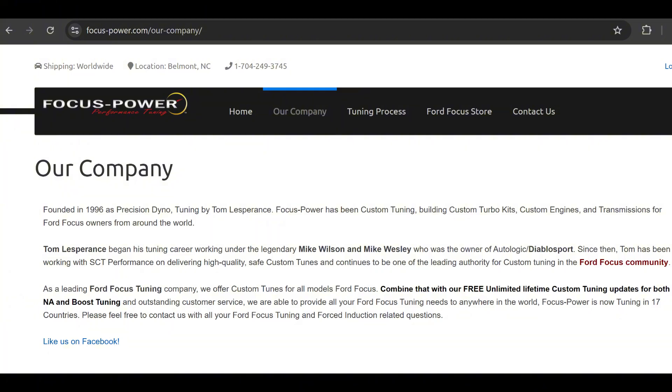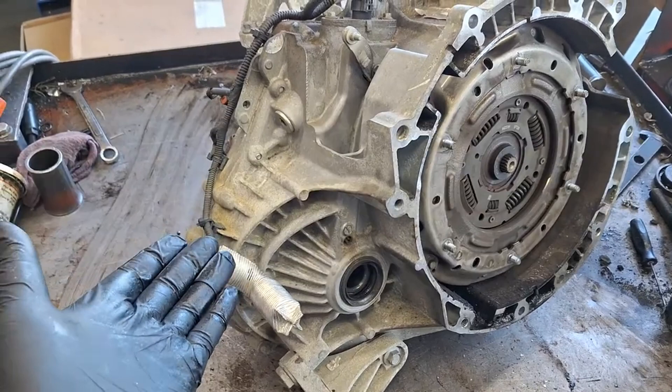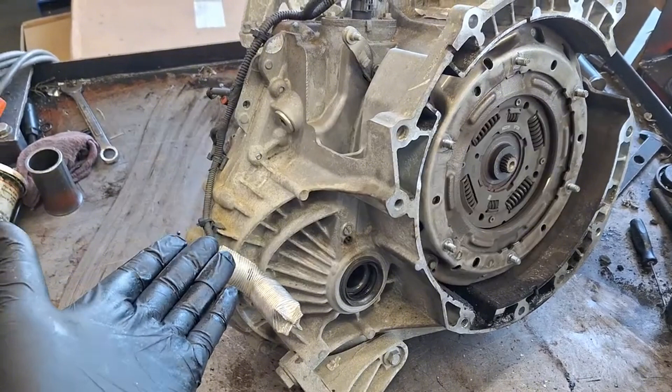I think it's pretty amazing that you can use any year model transmission in any year model Focus — just a few extra steps if you want to use a newer one, but you can definitely do it. This really clears up the confusion I had before. This is how you can use a newer transmission in an older Focus.